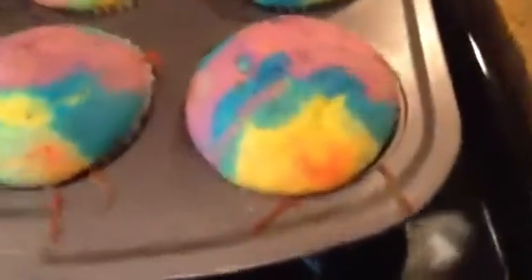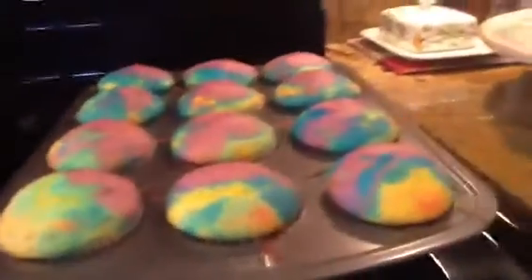The cupcakes are done and they look amazing — so rainbow and tie-dye-ish, they really turned out well. I think I might have put a little too much in some; that one turned out really good but maybe that one is a little droopy. Anyway, prepare the frosting and then I'll show you how to do that.